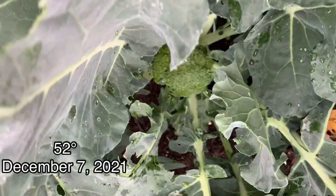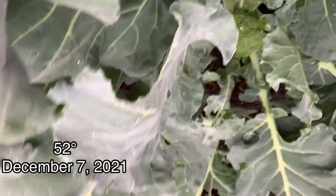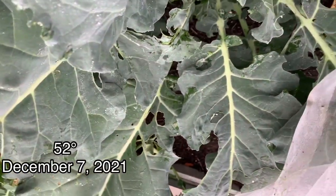The broccoli is just starting to form heads — I'm really excited, it's looking really good. But you can see all the damage from the worms. I covered them thinking I could avoid the worm damage, but somehow those little white butterflies got under the cover.